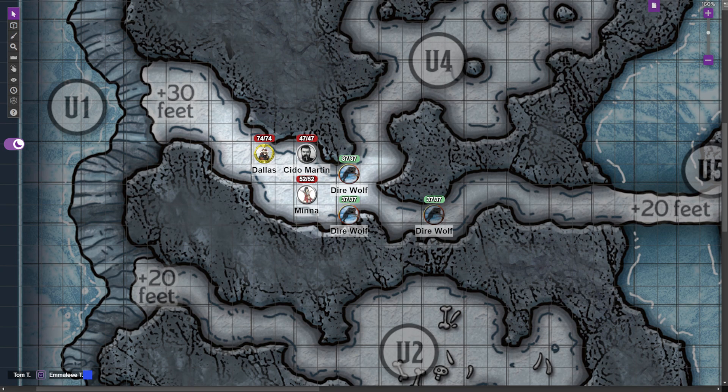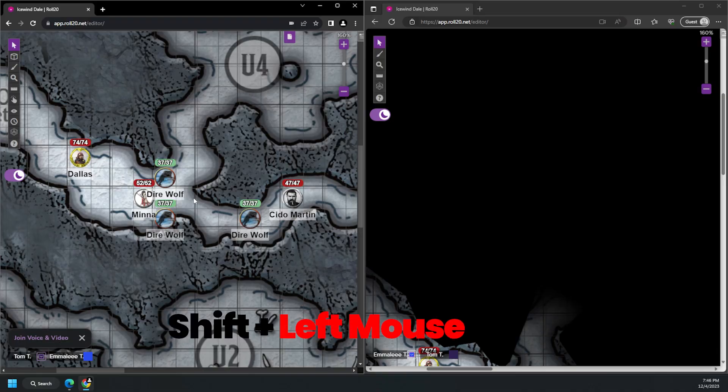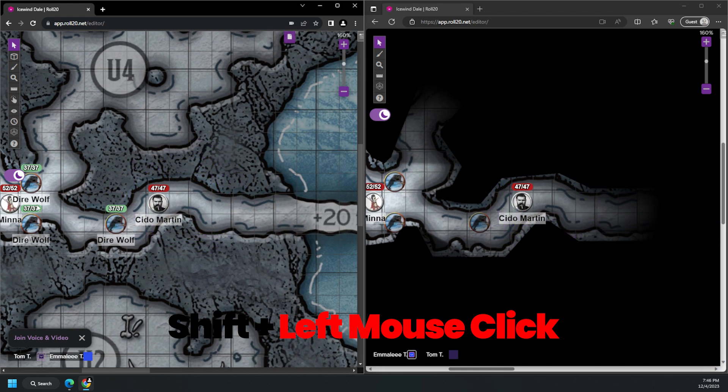On your Game Master account, select each player token and set them all to be controlled by the General Player account. At this point, your players will all be able to see their characters on the external display and you can run everything from your Game Master side. Anytime you want your players' view to change on the screen, go to your Game Master account and hit Shift and left mouse click. This will move everybody's view, including the external display, to the location that you've selected. The one downside from this setup is that the Game Master has to move all the players around in addition to all the other things Game Masters have to do.